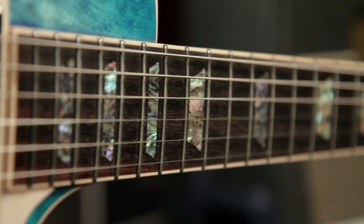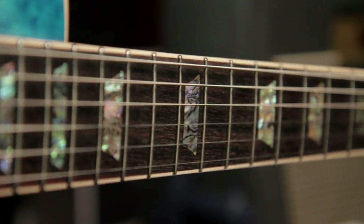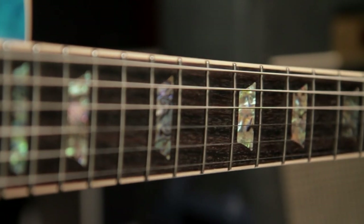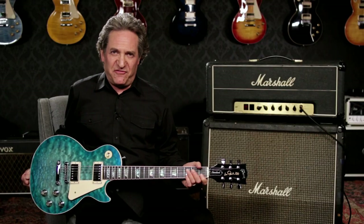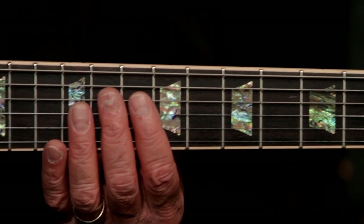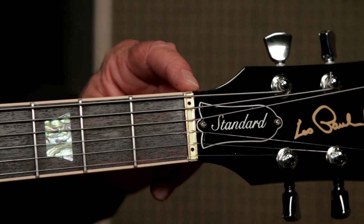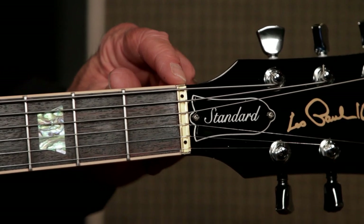It has a traditional spec mahogany set neck with a bound 24¾ inch scale rosewood fingerboard that features a 10 inch to 16 inch compound radius. This provides a more natural playing feel on the low side of the fingerboard, then flattens out higher up for more accurate playing and choke-free bending. The Zero Fret Brass Nut makes for clear tone and easy setups.